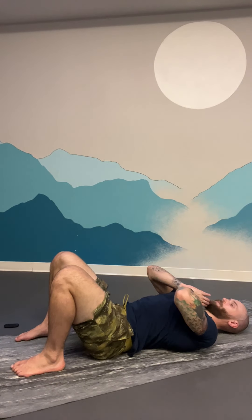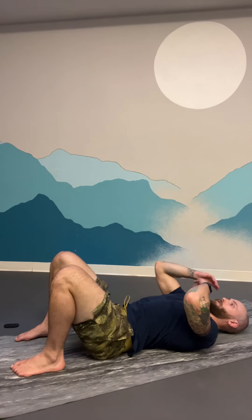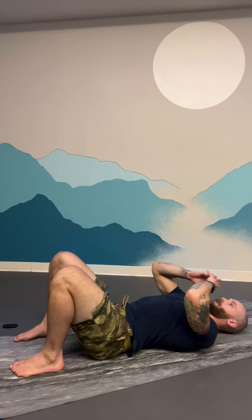Bring your hands to a prayer position - this makes me feel just a little bit of a stretching sensation in the back of my neck. Let's take a couple of deep breaths here. Full breath in... exhale. We're going to do five of these. Breathe in... exhale. Breathe in... exhale. Breathe in... exhale. One more - breathe in... and exhale.